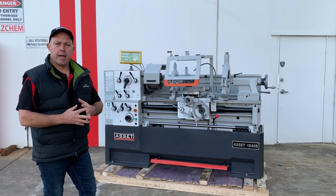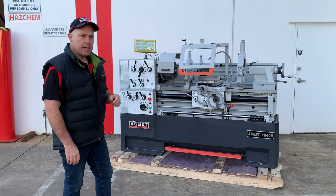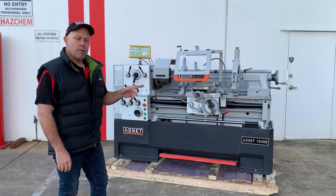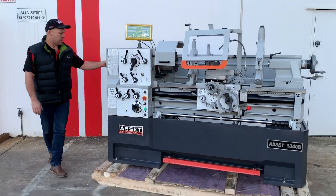This is Platten Machinery. Today we're going to demonstrate our Asset Industrial 1840B. Our 1840B is a 1 metre bed, 460 swing, and it also has an 80mm spindle bore, as you can see right here.